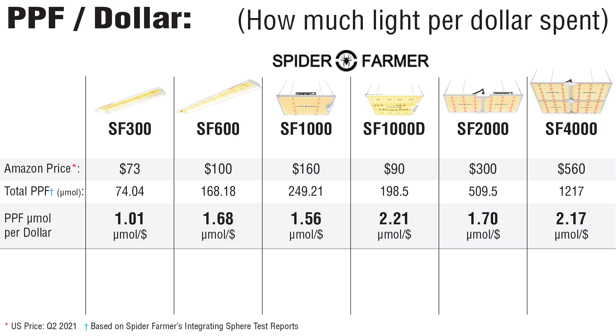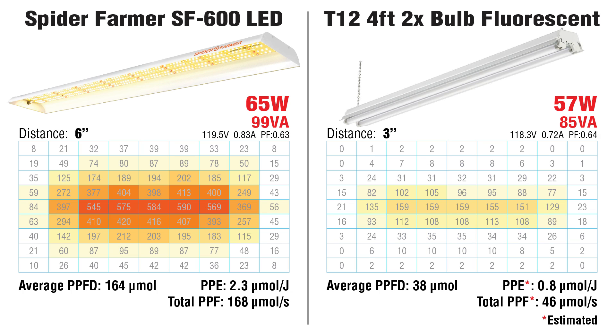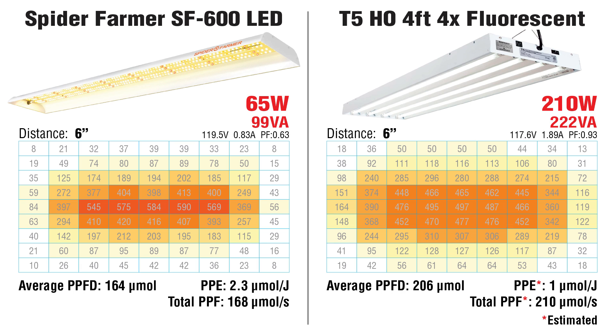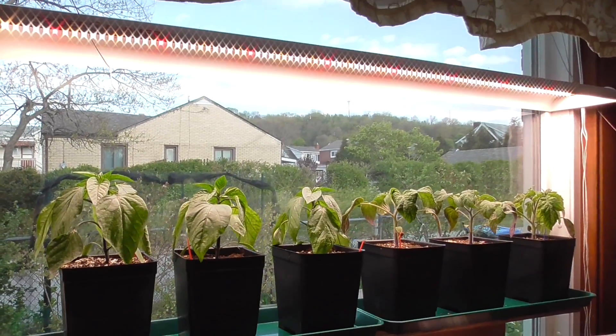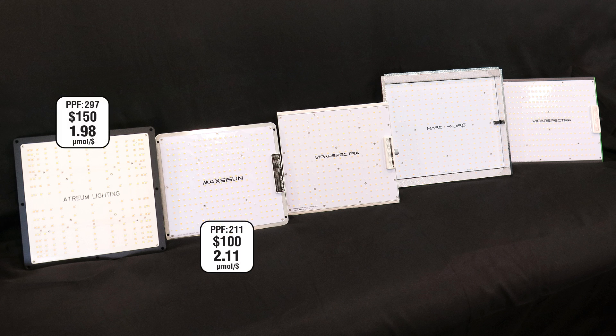The SF600 has more potential — it beats out the SF1000 with more photons generated per dollar spent. Compared to the SF300, you get a larger area of even coverage. You can't even compare two-bulb shop lights, which have dramatically less light. The SF600 isn't as bright as a four-bulb 4-foot T5, but it's not far behind and uses much less power, so in tight spaces it's worth it. On windowsills or shelves the SF600 is lightweight and easy to install, but for large open tables or benches I'd look for a different form factor — there are plenty of LEDs offering more photons per dollar.